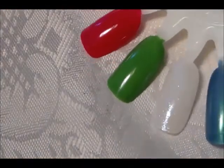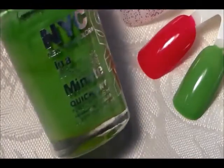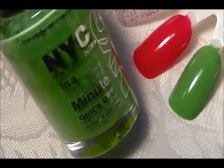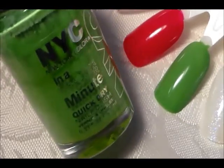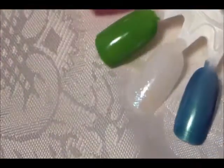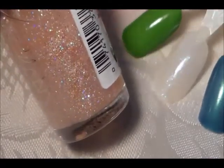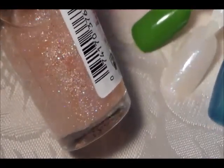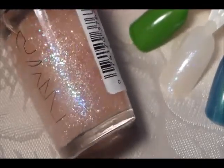Next one is the green called High Line Green, which I've used in quite a few of my St. Patrick's Day tutorials. It goes on good in one coat, but you may need two. And then this pretty glitter polish — you can hardly see it on the nail because it does dry matte, but it's a very nice glitter polish that looks like fairy dust.